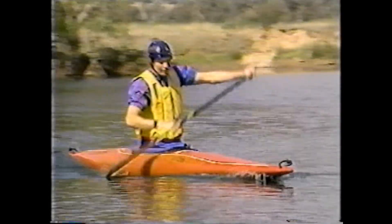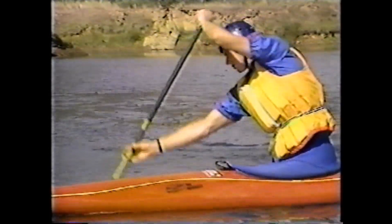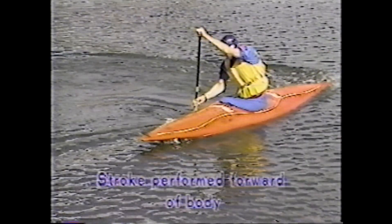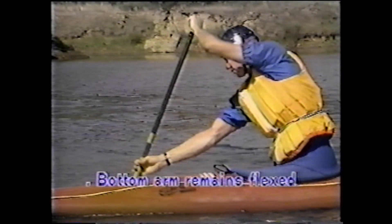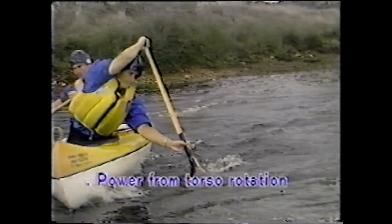As the blade is inserted in the water, the drive side opens slightly to catch the oncoming water. The top hand acts as a fulcrum over the gunnel and the top arm frames the face, as with the draw stroke. The main coaching points for the bow draw are: the stroke is performed forward of the body, the top hand acts as a fulcrum over the gunnel, the top arm frames the face, the bottom arm remains flexed, the blade face is slightly open, and power comes from torso rotation.